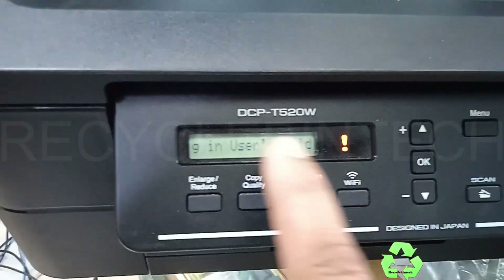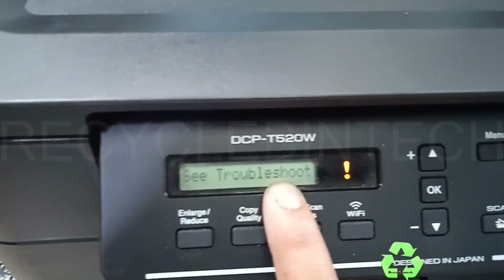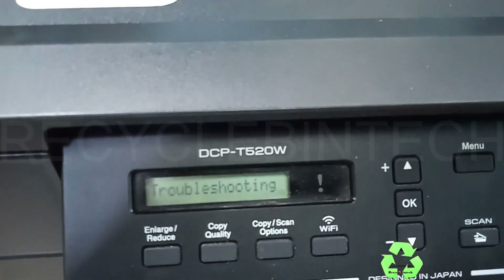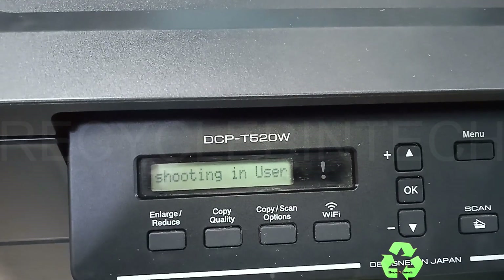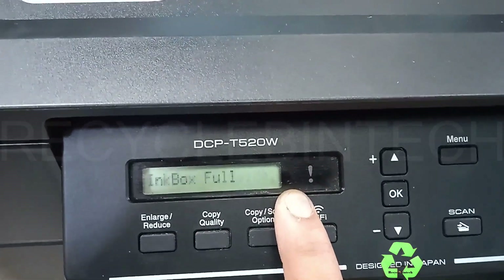Hello, my dear friends. Welcome to Recycle Bin Tech channel. Today we are going to see the printer DCP-T520W and the error is 'ink box full.' You can see here — troubleshooting by checking the user guide like this. This is the 'ink box full' error.